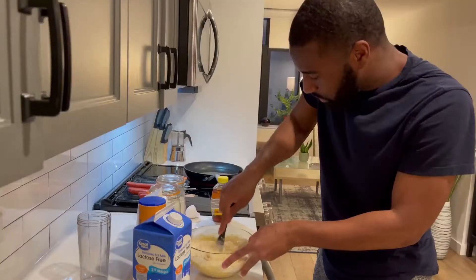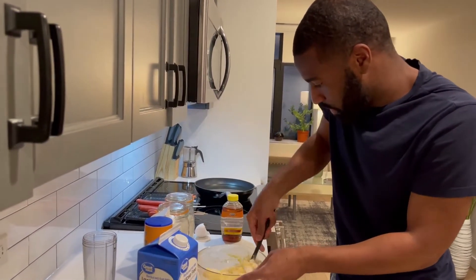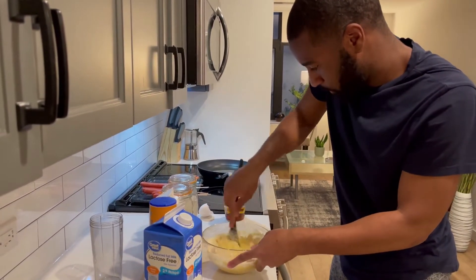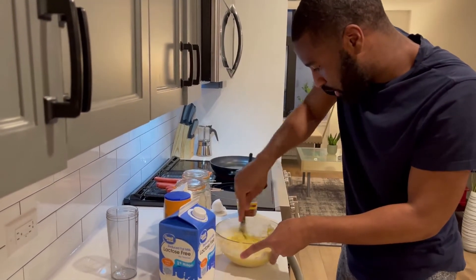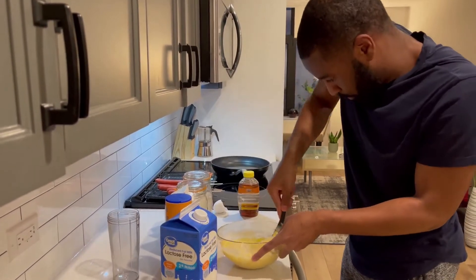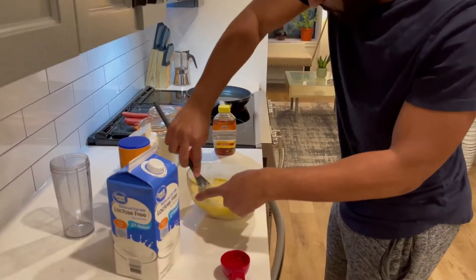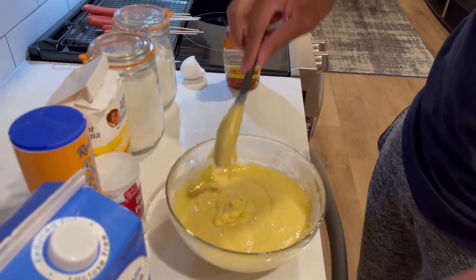Mix it up as best as you can, try to get out as many lumps as you can. Make sure you got all the dry ingredients combined in. Remember, you want it thick — this is the consistency you're going for.